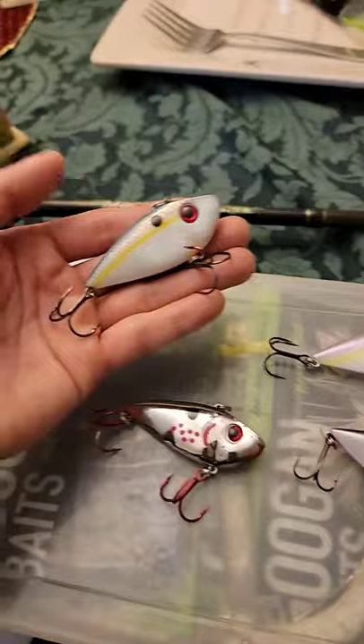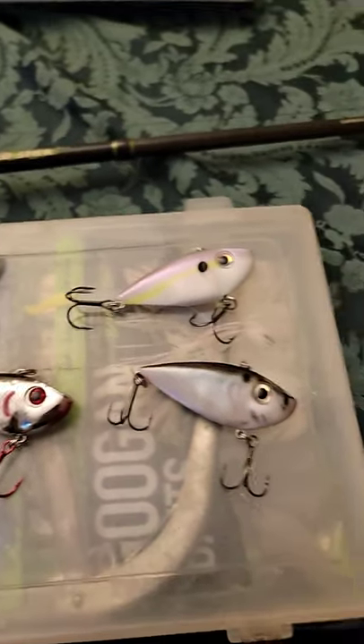I like how they all feel, especially with the Sexy Shad color. Well there you have it y'all, this is the Strike King Red Eye Shad.